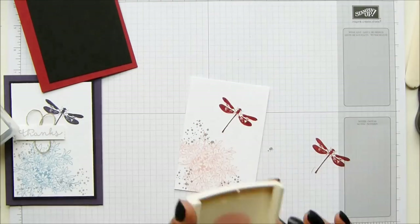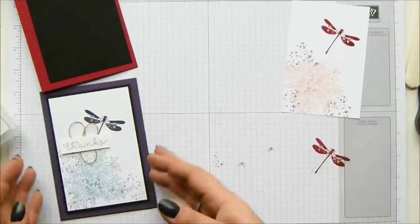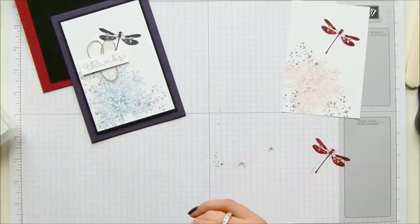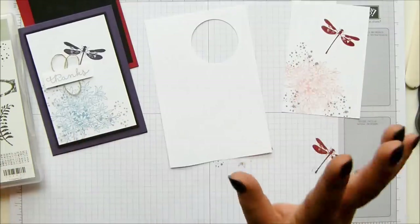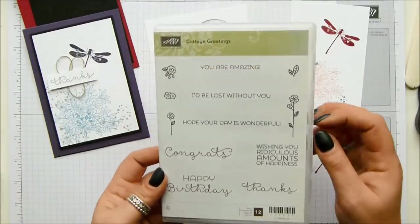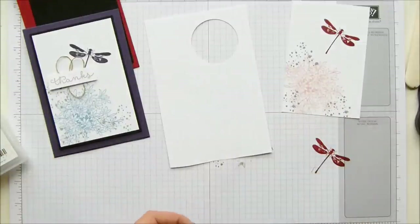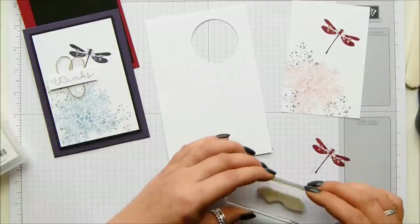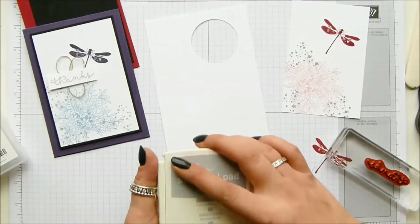I'm just going to let that dry for a second because I'm going to put Wink of Stella on. You can see I've got this 'thanks' here, and I've got some of my poodle loops underneath - lots of people ask me about those and how I do them. So I'm going to do my thanks first, which is from the Cottage Greeting stamp set. Now this is one you can buy on its own or with the card kit. I did actually buy it to go with the card kit, but I've used it lots on its own. Let's go back in with some smoky slate.